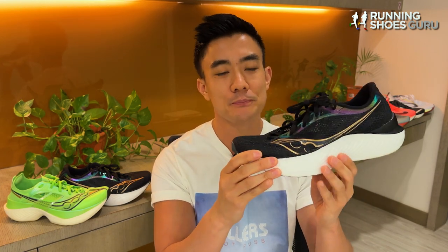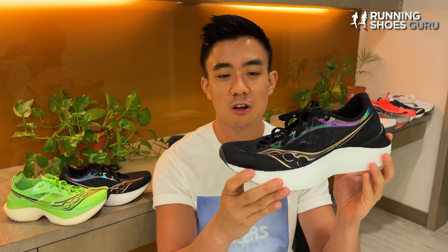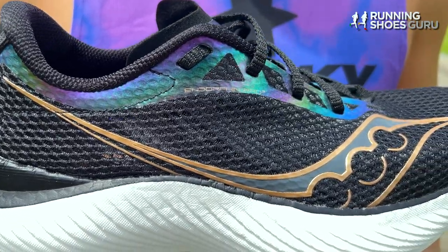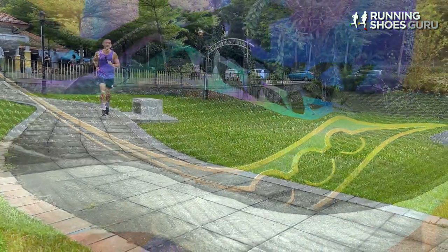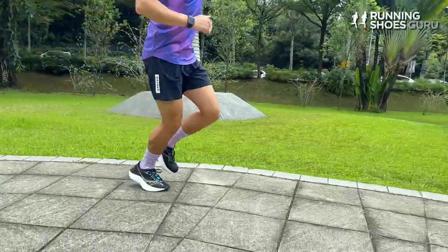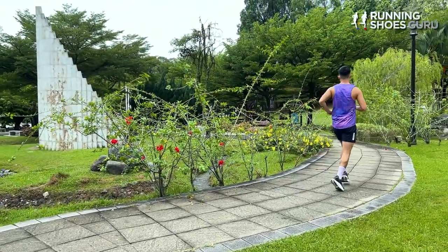Earlier this year I reviewed the Endorphin Pro 3 and while I thought it was a big upgrade over its predecessor, I felt like it wasn't S-tier — it needed some tweaking. I wasn't a fan of its really narrow snug toe box and I just wished it was a little more propulsive and had a more aggressive toe spring.